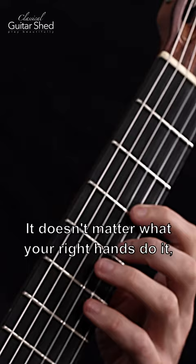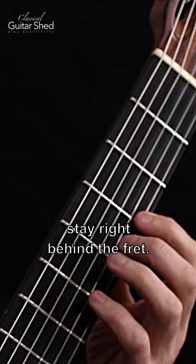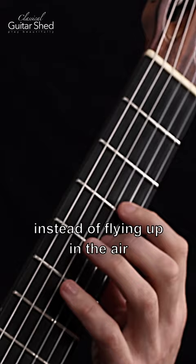Try to keep the rhythm steady, stay right behind the fret, try to keep the fingers as low as possible instead of flying up in the air, and use every pair of fingers.